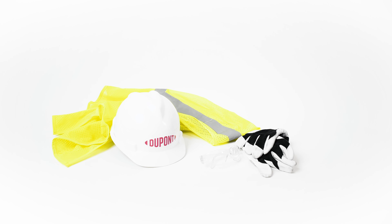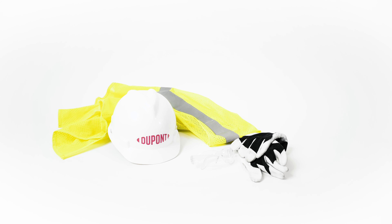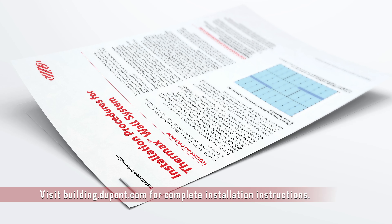Verify that you have the proper tools and safety equipment prior to installation, and always refer to the full installation guidelines from DuPont.